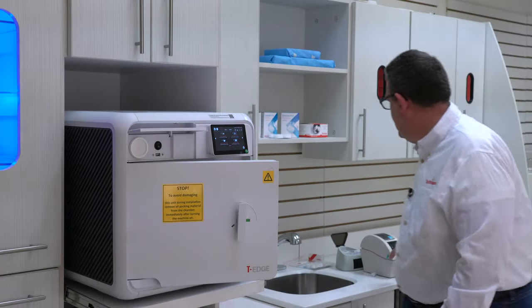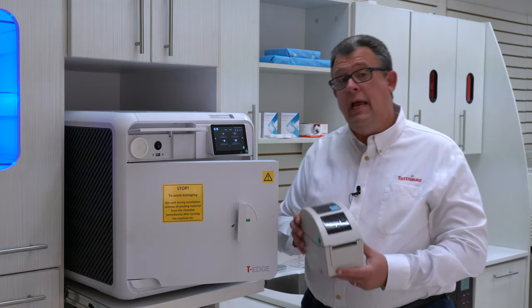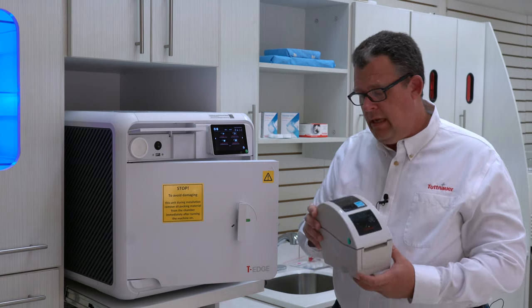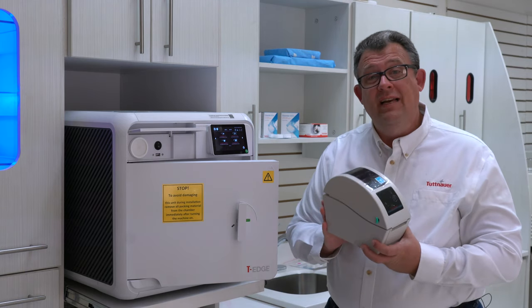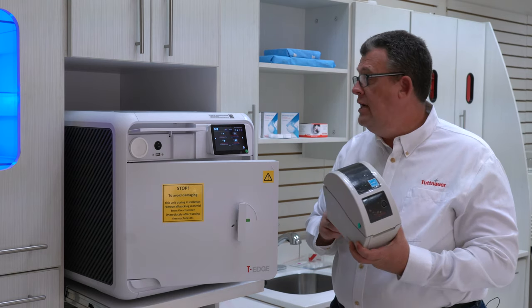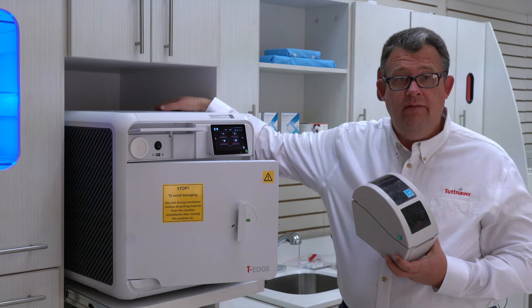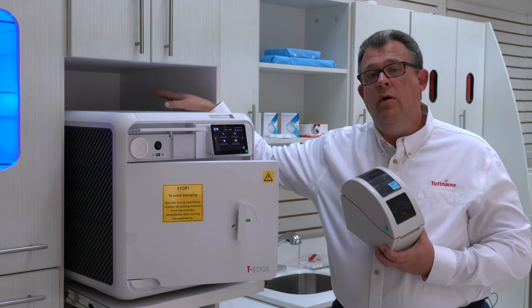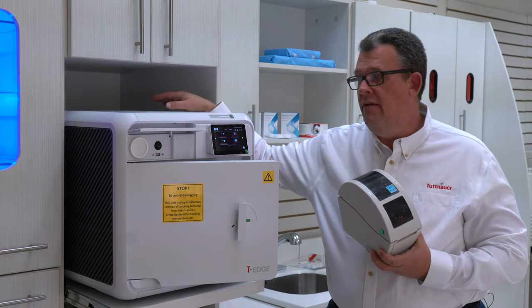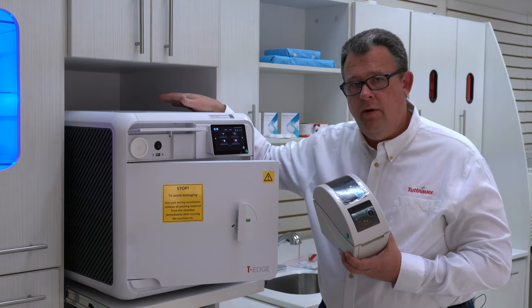The printer that we have for the T-Edge is both a printer and a label maker. It will come with a separate cord and a USB port. You're going to take that USB cord and plug it into the back of the autoclave. You're going to do that while the autoclave is completely off — both the front on-off switch as well as the rear on-off switch.